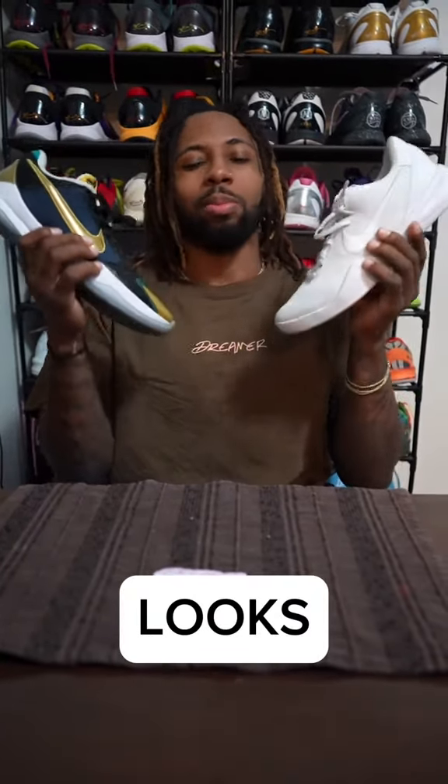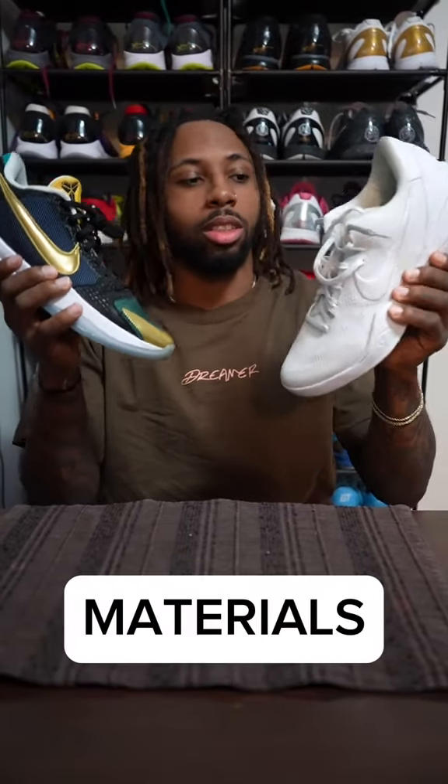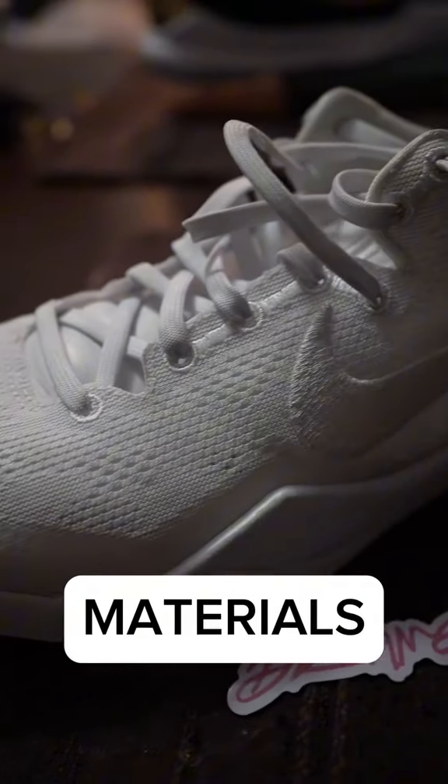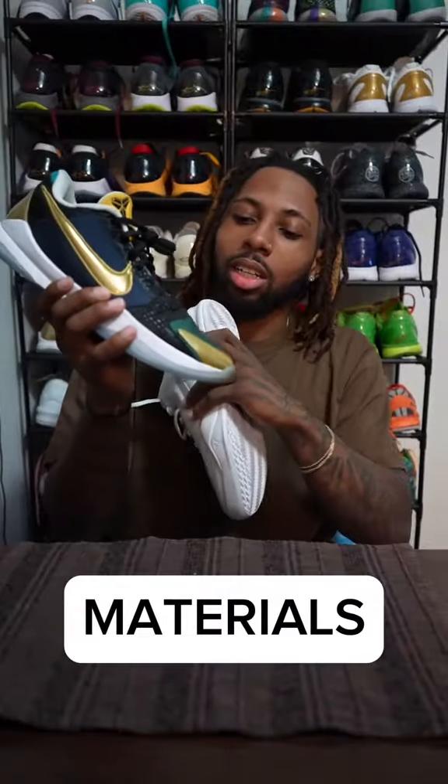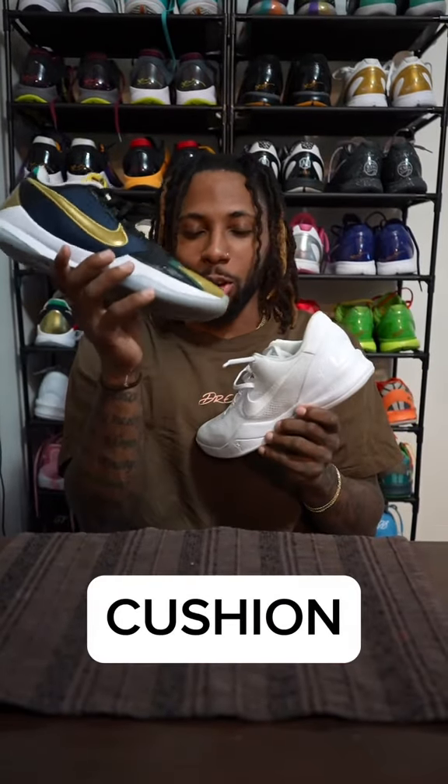I love the silhouette of both of these, but just because these are all-white colorways — super plain — I gotta give it to the Kobe 5s right here, the Dirty Dozens. Up next we're gonna talk about materials. It's just all one material on the upper, which isn't a problem, but with the snakeskin and everything else on the Kobe 5, I definitely gotta give it to this one for the details.